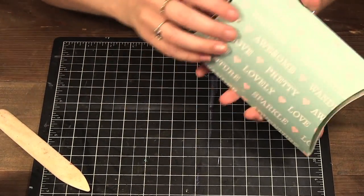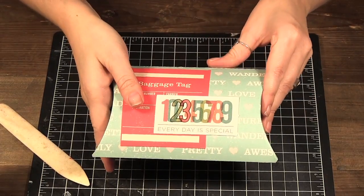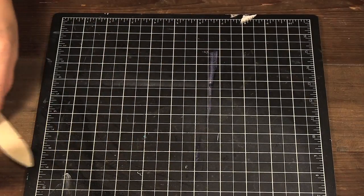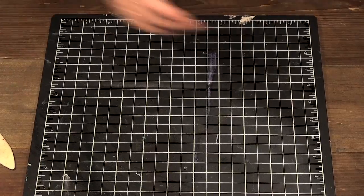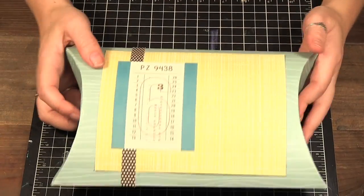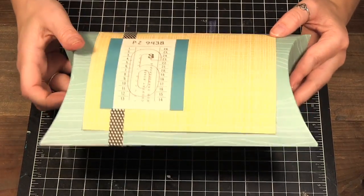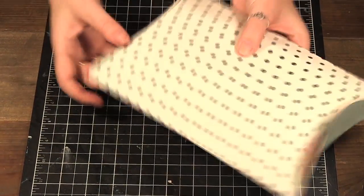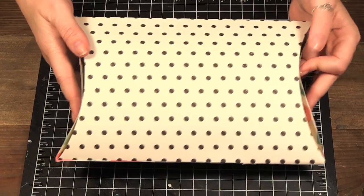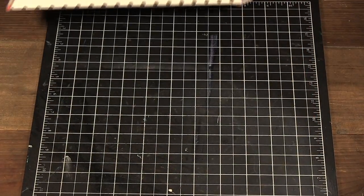Once it's done it's really easy to score your little boxes on those lines. Now the one thing I want to point out is with the large ones — if you have a sheet of paper that's 13 by 9 inches you can make a large one out of one sheet of paper.